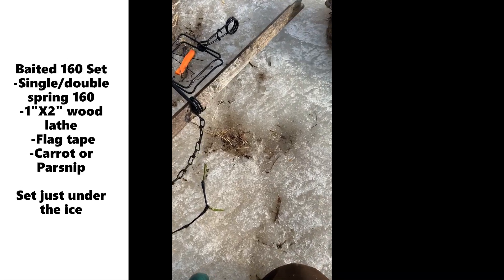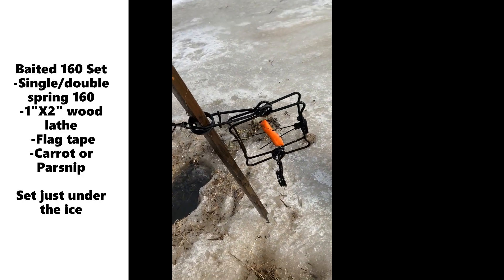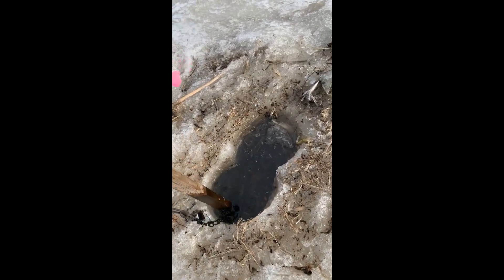My phone died the other day so here's my setup. 160, one spring set, a little stick. Got a couple today. Here's the hut, outside the hut — I'm going just all nice.